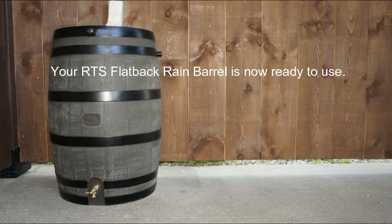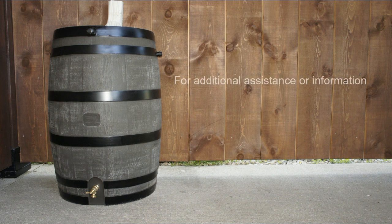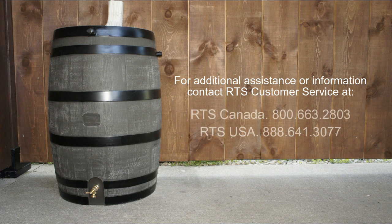Your rain barrel is now ready to use. For additional assistance or information, contact RTS customer service at the numbers provided below.